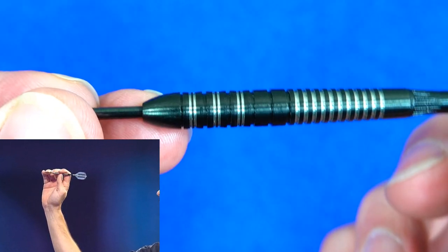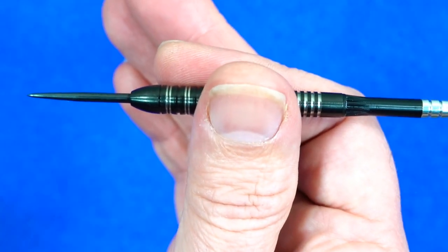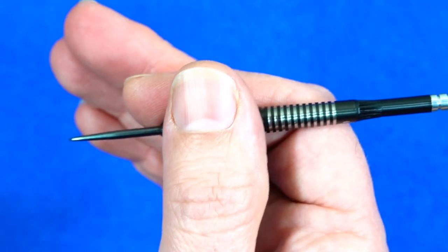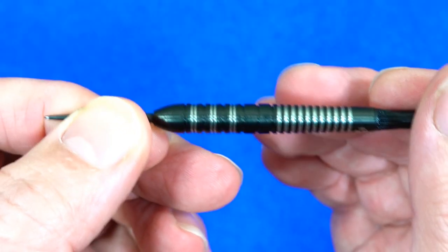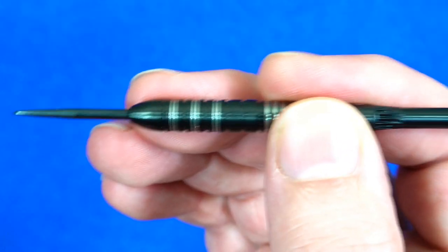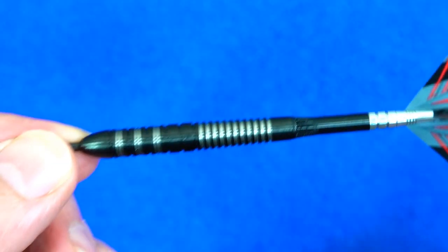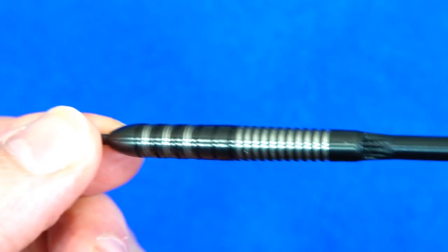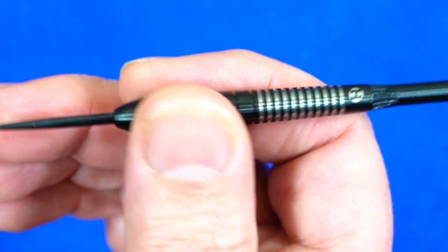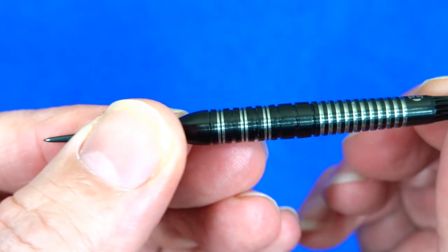Looking at pictures on the internet, Daemon Heta looks to be holding the dart in the middle in some and at the front in others, so I'm not 100% sure whether he's a front or mid gripper. It does seem strange that the grippiest section is on the rear — maybe he switches depending on where he's aiming. Some players do that.